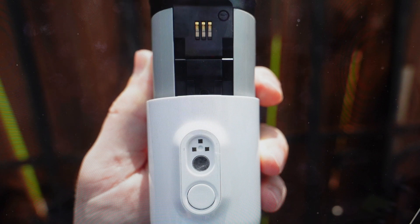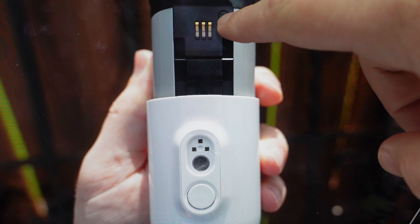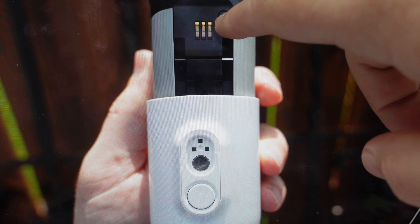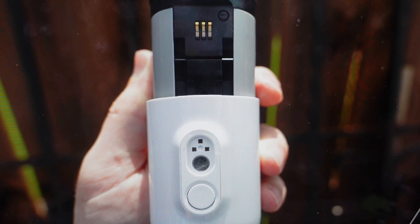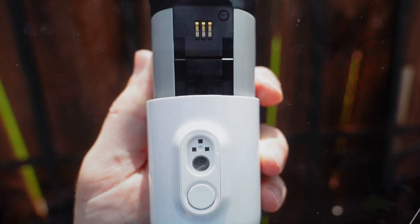What we're going to need to do is first take the camera off of its mount, and then up at the top here where it connects, we're going to find this sync button. Just press and hold the sync button for about 15 seconds, keeping an eye on the light down here. When the light begins to blink blue, you can go ahead and release the sync button.